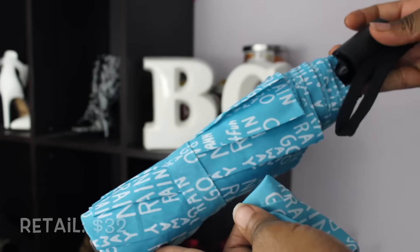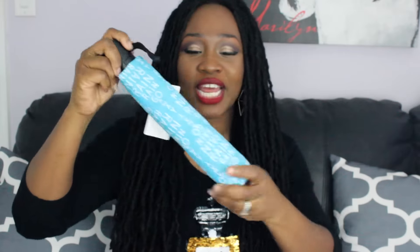Up next, I have this umbrella with a little cover on it that says 'Rain, rain, go away,' which is really cute. It's in a nice baby blue and white — a bright pop of color. Fall is typically dark colors like black, brown, and gray, so I love the fact that this umbrella is a nice pop of color with a cute little message on it.